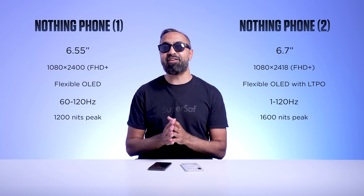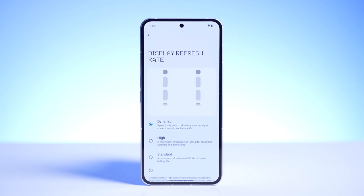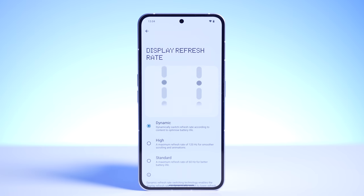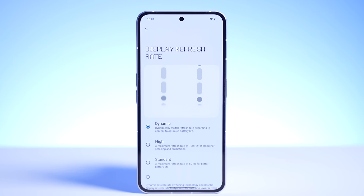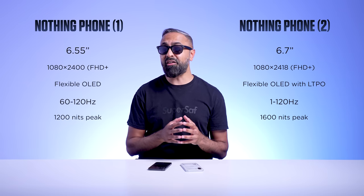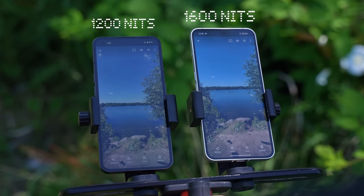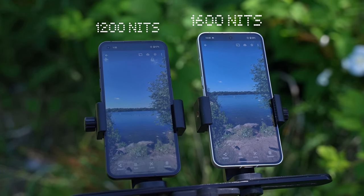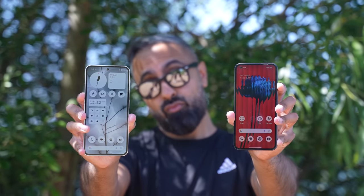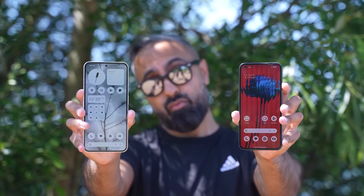This time, the Nothing Phone 2 has LTPO technology, meaning it can go all the way down to just 1Hz and all the way up to 120Hz. The Nothing Phone 1 can go between 60 and 120Hz. Both displays are actually really good and very smooth. The Nothing Phone 2 is also slightly brighter at 1600 nits peak brightness, something you do notice when outdoors. The Nothing Phone 1 has an excellent display for its price point; the Nothing Phone 2 just improves on that.